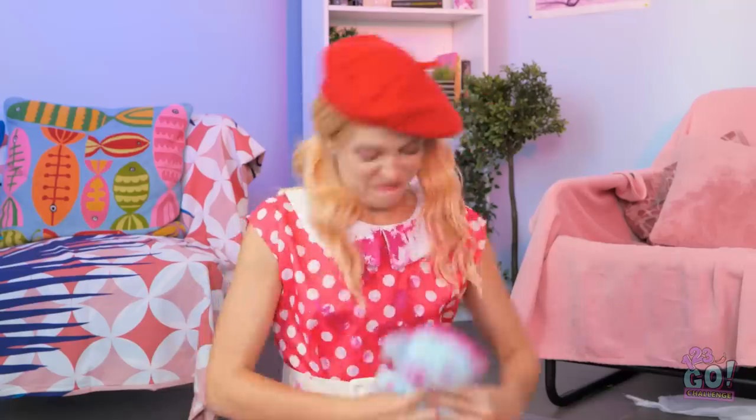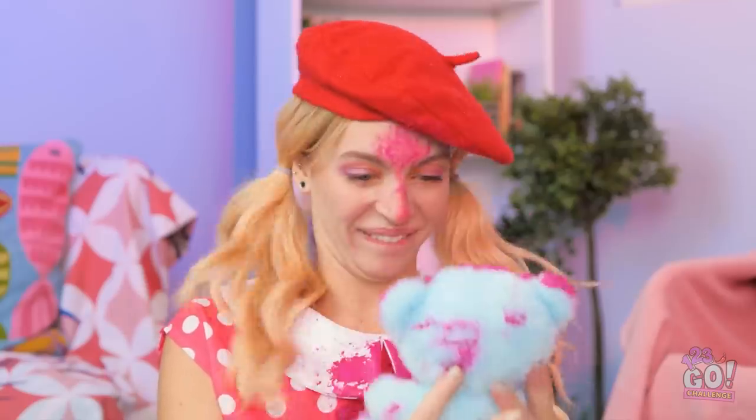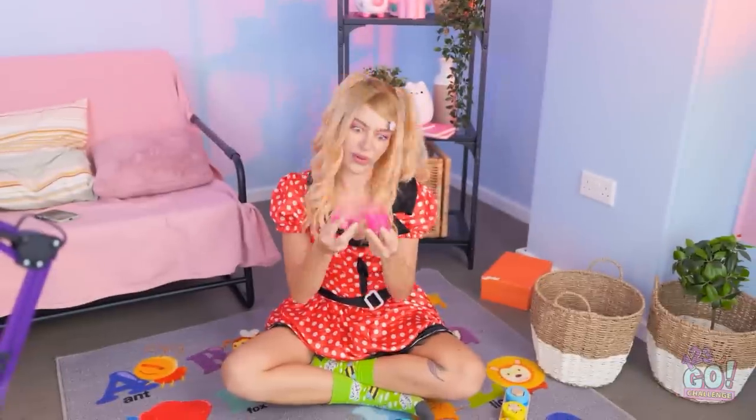Wow! Let me try that. C'mon! This is actually pretty fun! Is there anything more classic than still life? I mean, how hard could it be? This pop-it was fun!